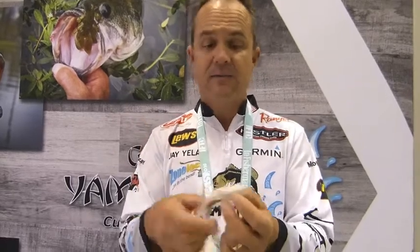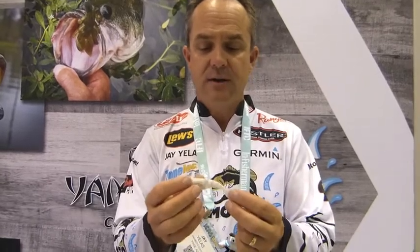It also works well as just a regular swimbait with a weighted hook. You get like a four-aught hook with a belly weight and just a nice slow retrieve on some fluorocarbon line. It has a real subtle action because of the jointed body.